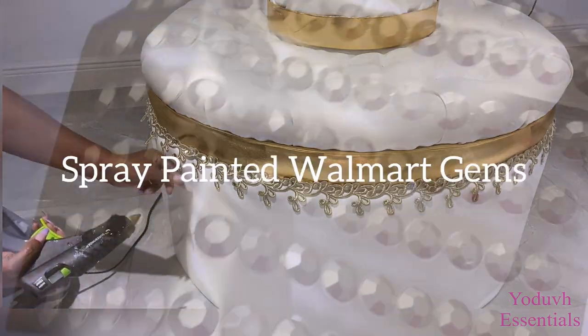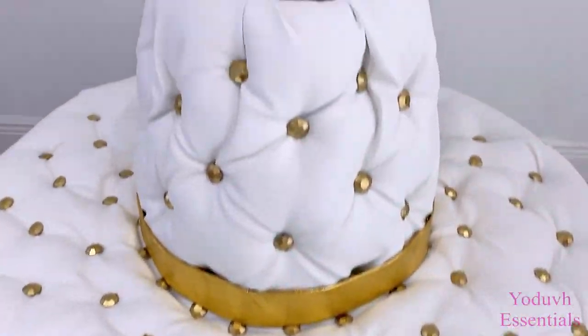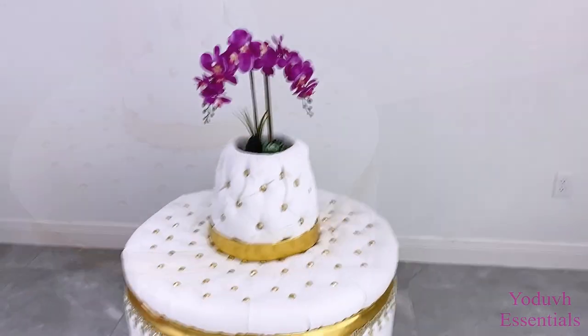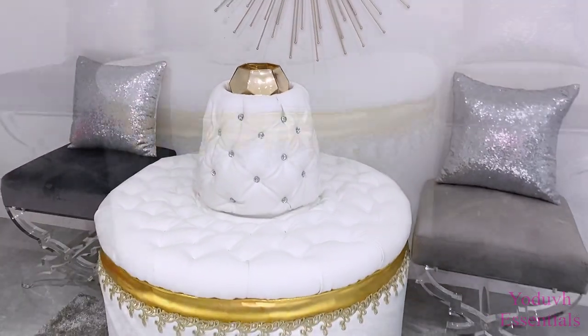I spray-painted some Walmart gems gold to cover up the staple pins. Now this is not permanent — I used just a hot glue gun to see if I was gonna like the gold on this. But then I later changed what I have covering the staple pins to crystal buttons.